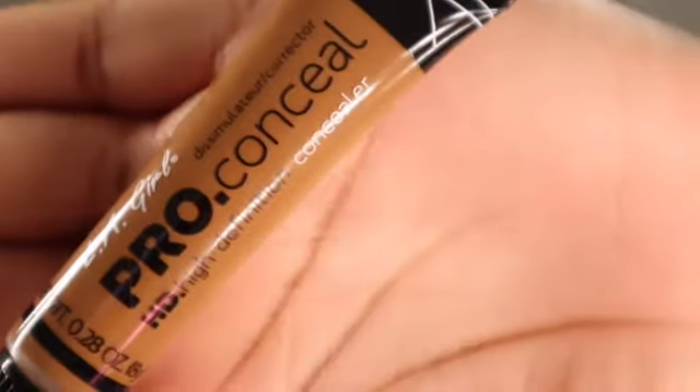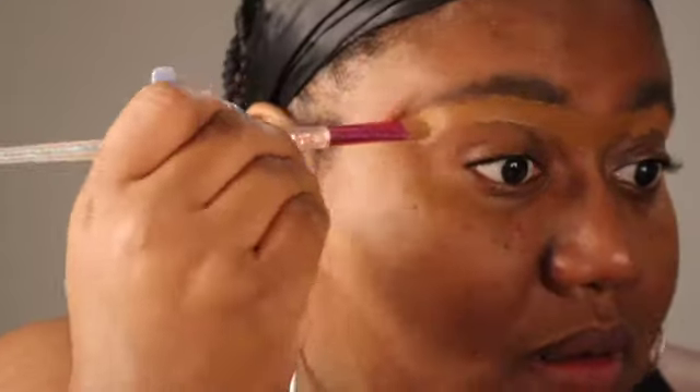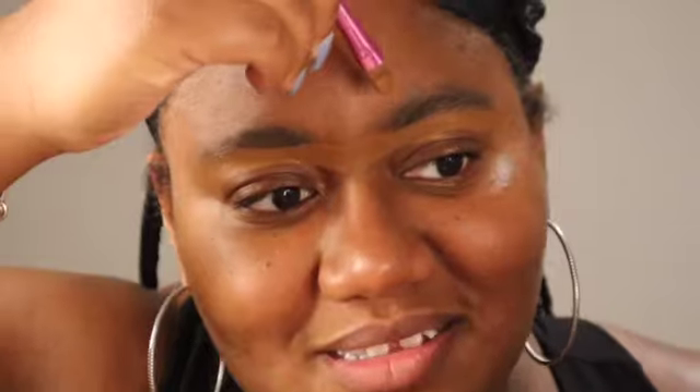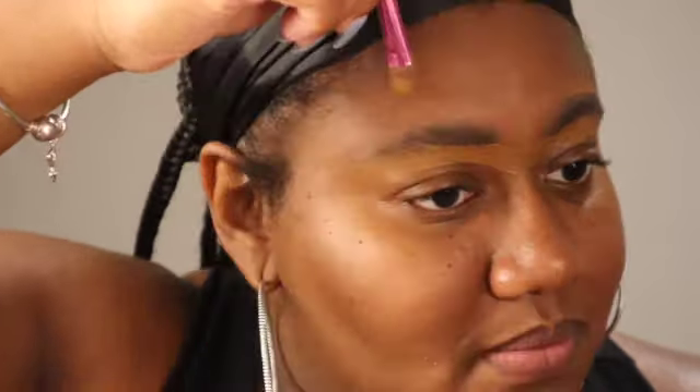My next product is my favorite — the LA Pro Concealer. This is a drugstore product and it is a staple. You have to have it in your makeup bag. It will go with anything, any brand. It's beginner friendly and easy to use. I usually just get a flat brush and carve it out. The shade I usually get is Chestnut, which is closer to my skin tone.